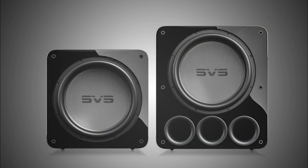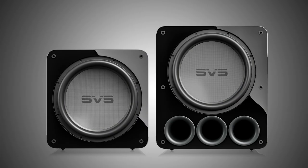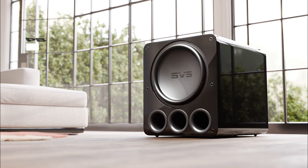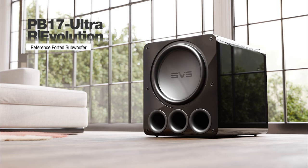Another challenge was delivering this massive improvement in performance without an increase in cabinet size — and we did it. It was a very unique layer of complexity: adding more woofer, more power, more processing power, greater extension, higher SPL output, but keeping the box the same size. We were pushing the envelope of what was possible with the previous series, and we came up against the laws of physics with 17 Ultra Revolution. It's a triumph. I'm really excited to bring 17 Ultra Revolution subwoofers to the world.